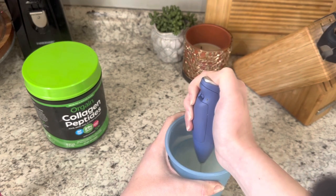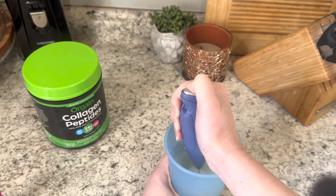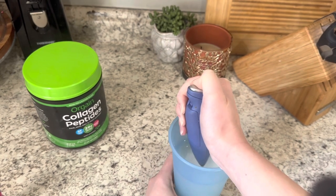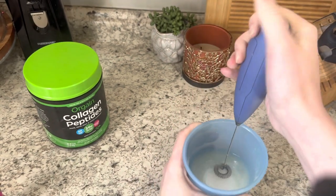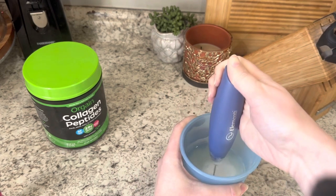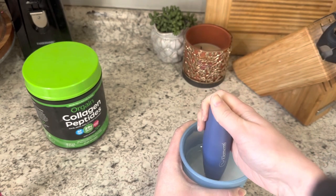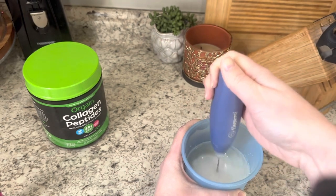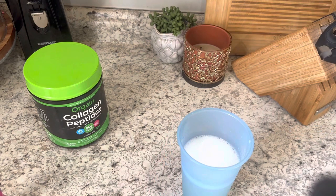I used cold water from the fridge, but next time if it's clumpy or doesn't mix well I'll try room temperature water and add ice. I added a fresh battery to my hand mixer - if your hand mixer seems slow or isn't working well, it's because the batteries are dying. I put in a good name-brand battery and it works so much better.